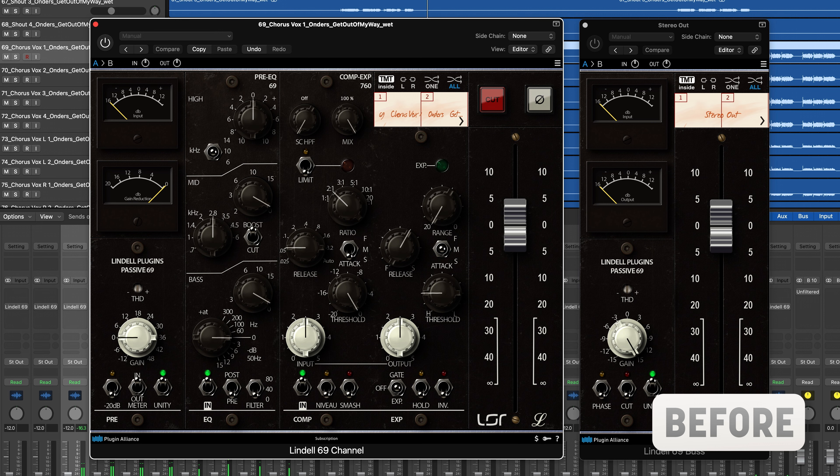Let's have a listen to the effect this plugin has on an entire mix, even without any additional EQ or compression. This is just the sound of the audio passing through the plugin. Notice how everything just sounds richer and gels together more than it does without the plugin engaged.